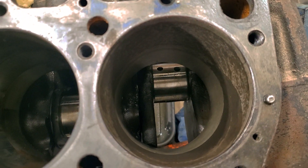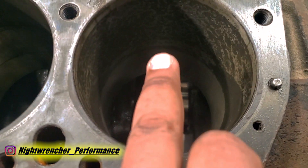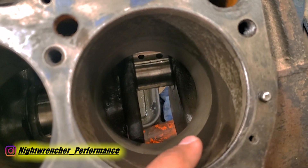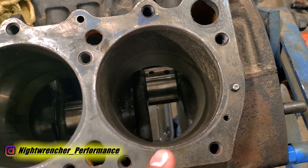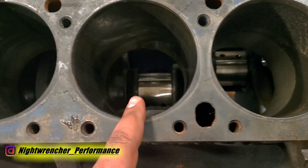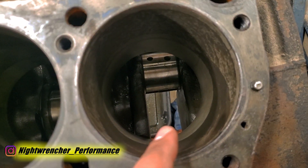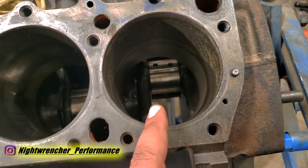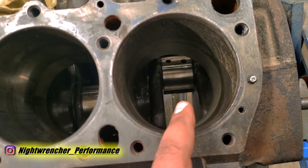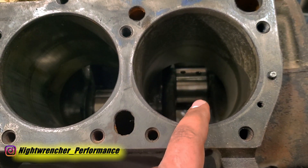In the last episode we were halfway done tearing down the 383 and we were weighing our options to see if it was smarter to rebuild it or find another block. Shortly after I posted the video I was offered a different block for about $500. It was just a bare block with the main caps, already bored out 30 over just like this one, but it wasn't completely torn out on one of the cylinders. That was my prime candidate, and it seemed most of you guys agreed.